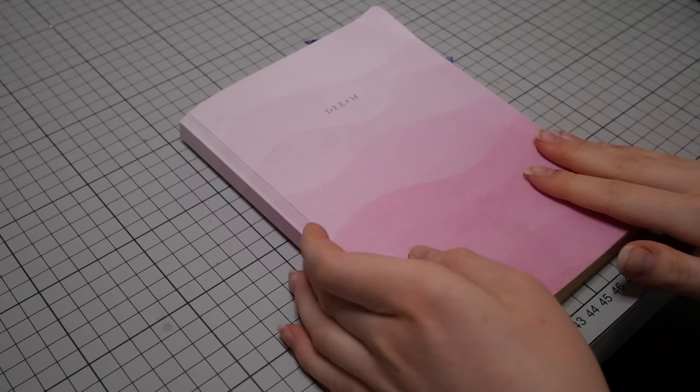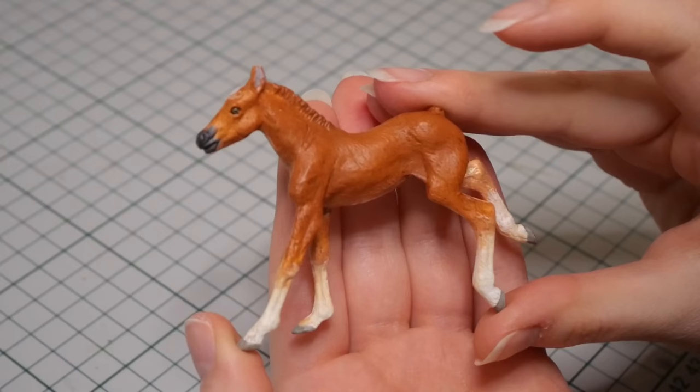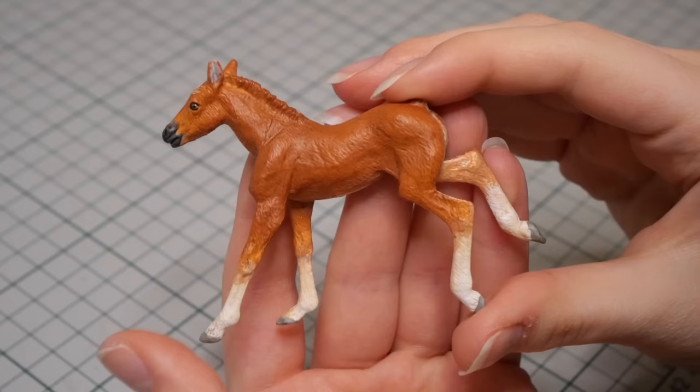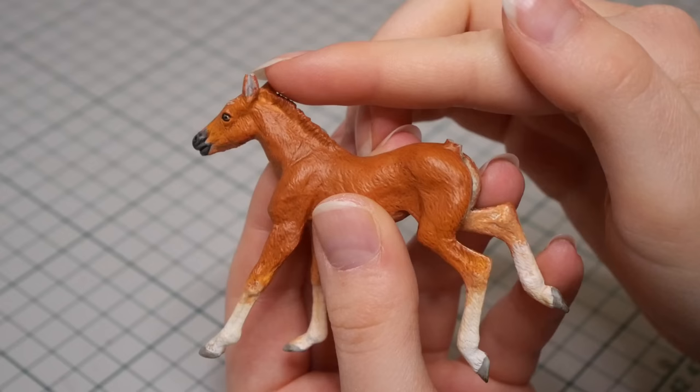Deciding on the base model was a piece of cake, as I've used this one before and I absolutely adore it. This is the Southland Replicas Brumby Foal, and it's honestly one of the best, if not the best, foal I've seen in the scale. While unboxing it, I managed to drop it and it broke the tail and a bit of the ear, but luckily that won't matter for this project.